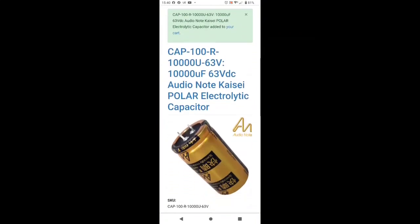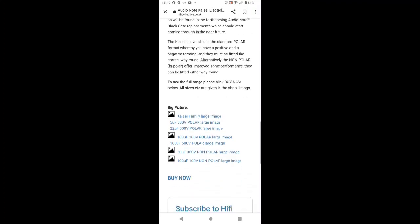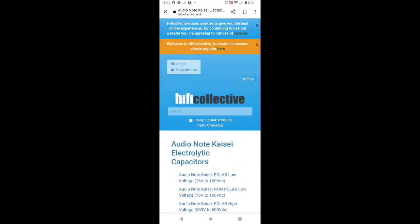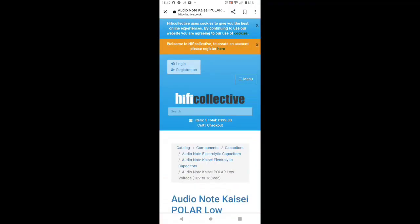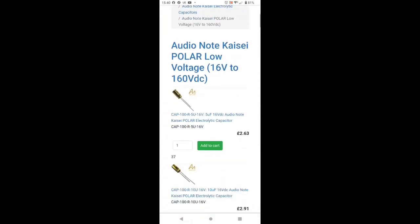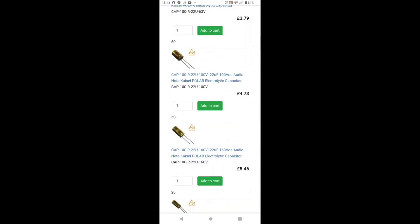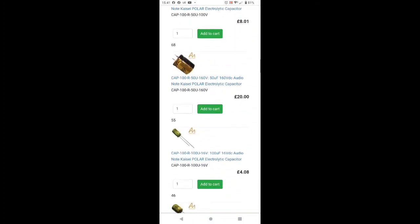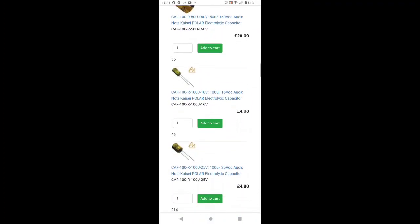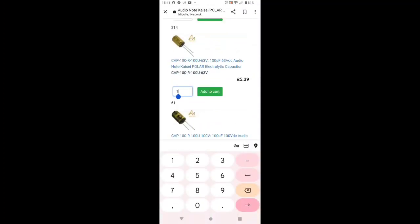Next we're going to need 1,000µF 63V capacitors — we need two of those as well. We want to add these to the basket when we can find them on here. Here we go, we're putting two of these in the basket.